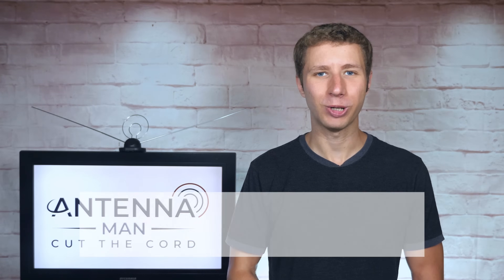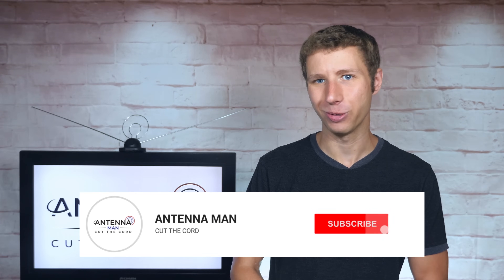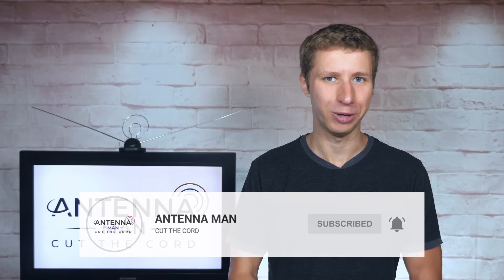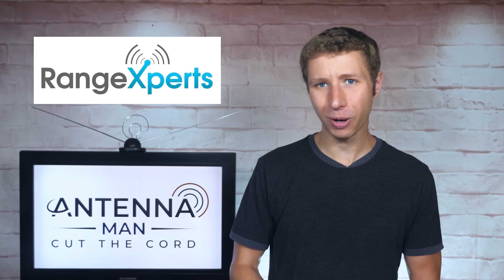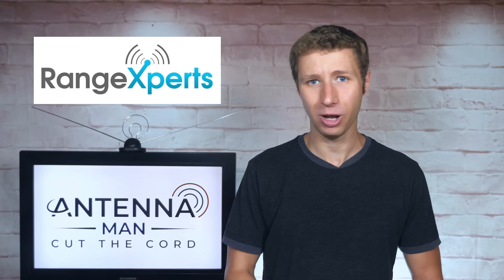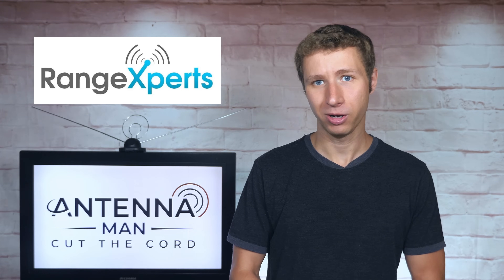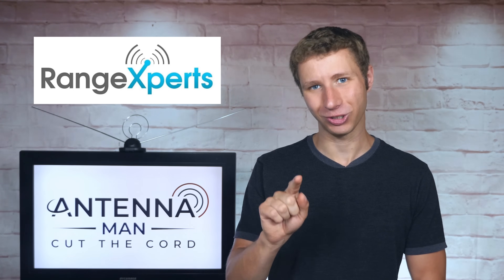If you're a cord cutter or use an antenna, make sure to subscribe to my YouTube channel and hit the bell icon to receive a notification whenever I post a new video. While this video is sponsored by Range Experts, the company received no editorial input or early preview of this video — they're seeing it for the first time, just like you.